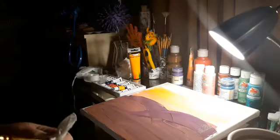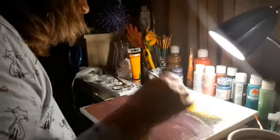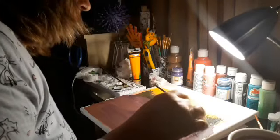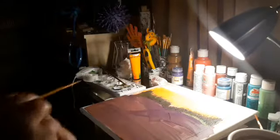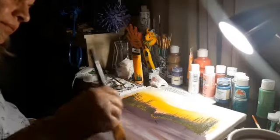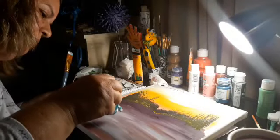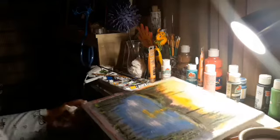Aquí ya hice lo que es el principio de mi dibujo: extender la pintura. Y aquí estoy empezando con el dibujo. Lo que estoy haciendo son unos pinos en una montaña, y aquí abajo estoy tratando de hacer un lago. Estoy poniendo el agua y mezclando los azules y los blancos.